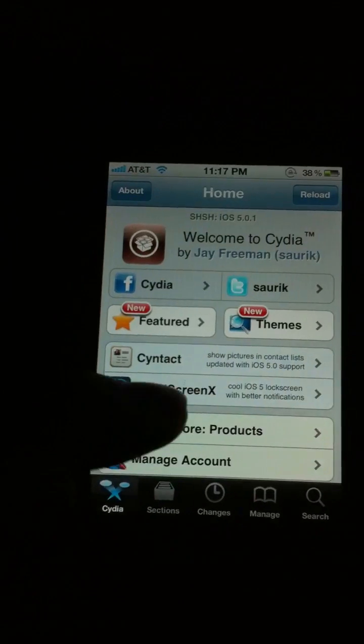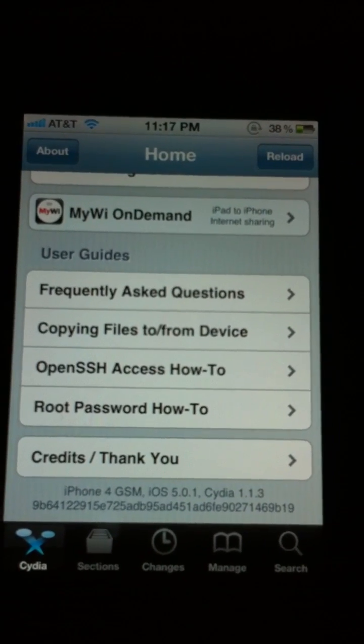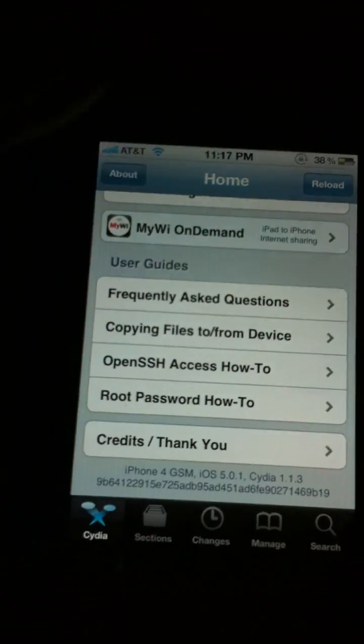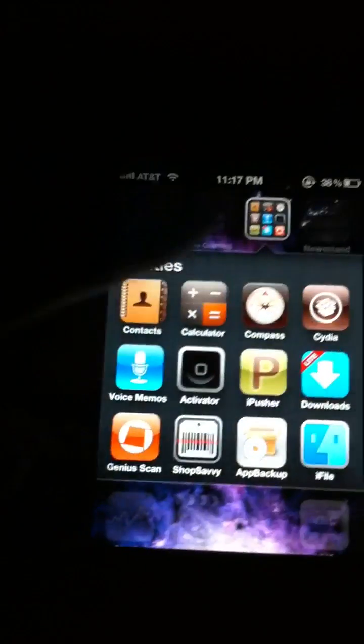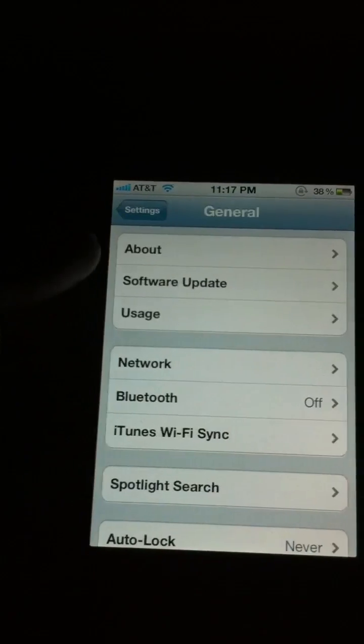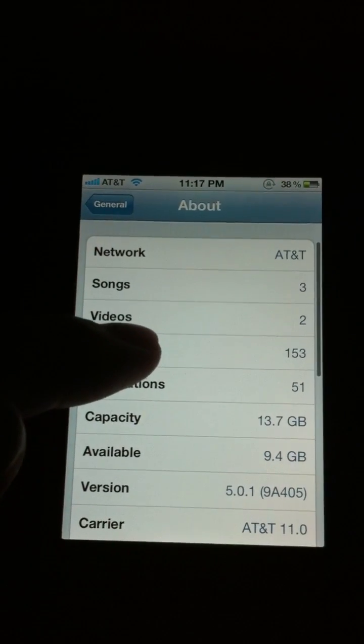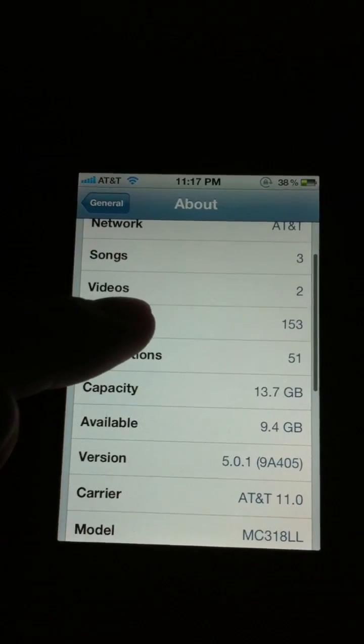And to show you that I am on an iPhone 4 — iPhone 4, GSM, iOS 5.0.1. I'll show you right here, about. That's my model.